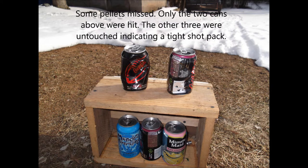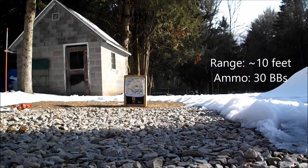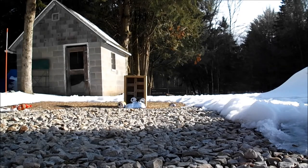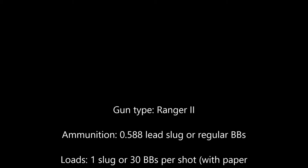Next up, I'm going to shoot an aluminum pie pan. This shows a nice pack of BBs, even though I missed some of them. I hope you all enjoyed. See you on my next video.